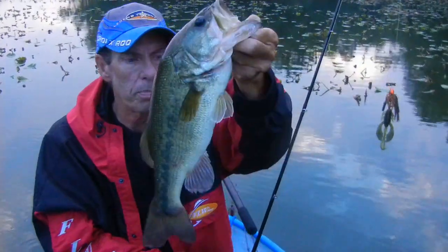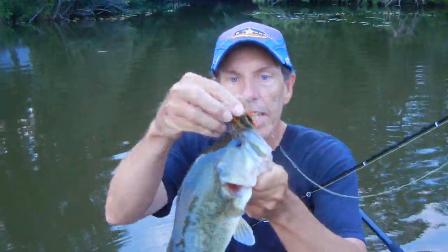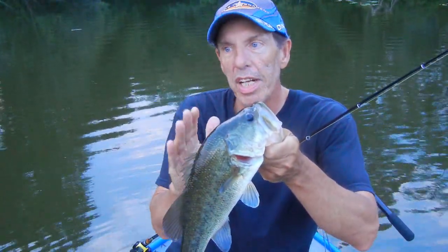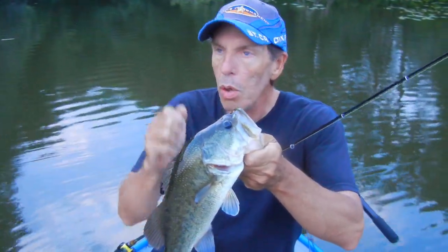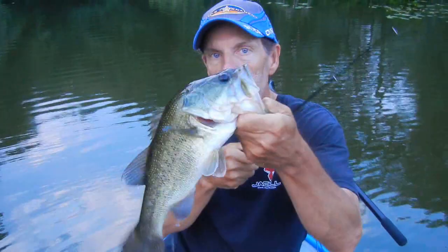Man, there they are. Decent bass down here in Delaware. Not a big one, but another one. Back here they're really hitting the swim jig up in the shallows. Get into the backs of the creeks in real shallow water. Throw that swim jig up into the pads — you can just reel it right through. Work it like a spinnerbait or a crankbait, nice steady retrieve. Not slow. When they take it, hesitate just a split second, then really whack them. There you go — another bass.